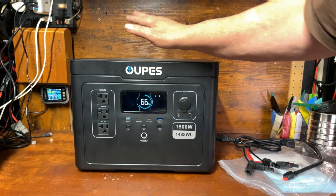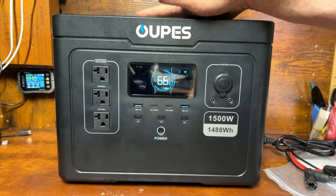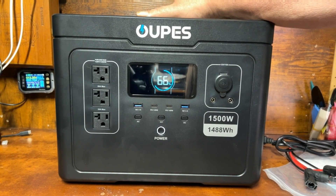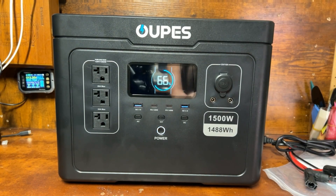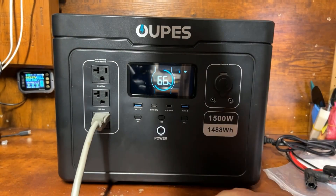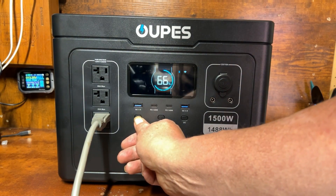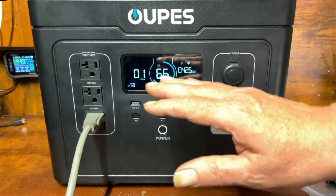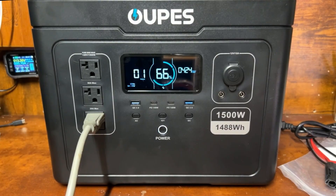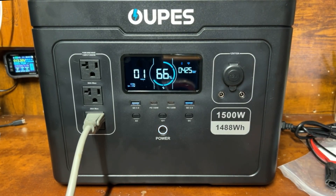They recommend draining it all the way first and then charging it fully before regular use. Rather than wasting power, I like to transfer power from one station to another. So I'm going to plug in another power station and transfer the power from this one into a big power station I have off to the side. We turned on AC and we're charging at 425 watts, draining into that station — then I'll reverse and charge this back up again, so I'm not wasting energy whenever you go fully off grid.